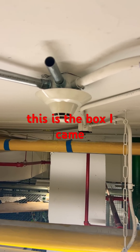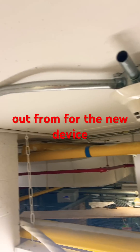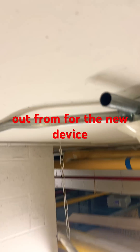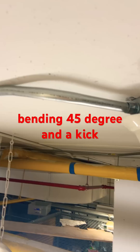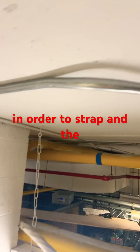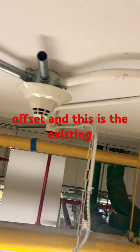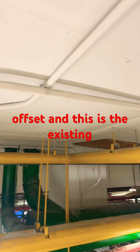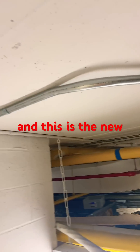This is the wax I came out from for the new device. So I did a type of bending — 45 degree and a kick — in order to strap and offset. That is quite cool. That is the old one, and this is the new.